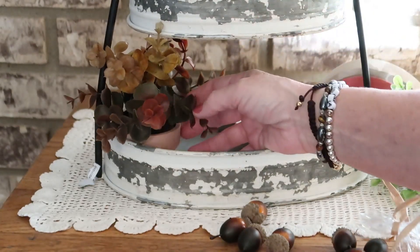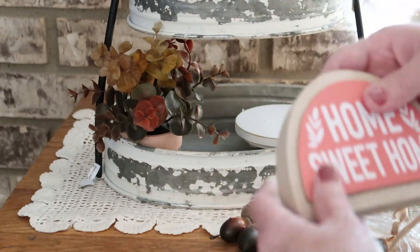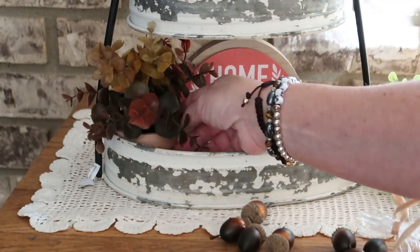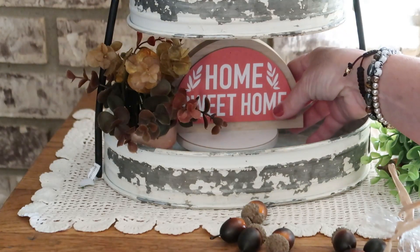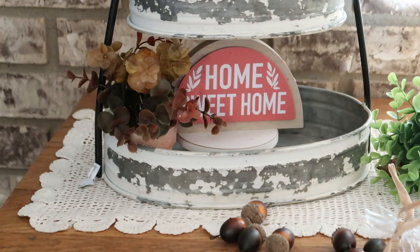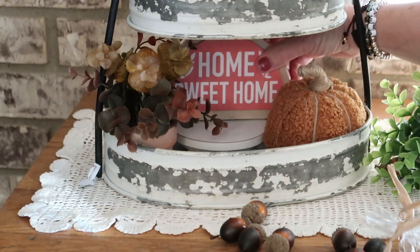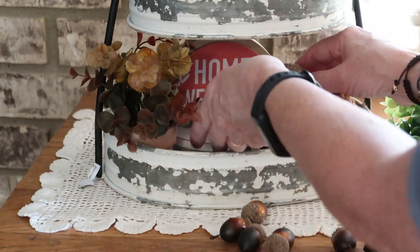We're going to stick that right back here. Since the flowers on top are on the right side, on the bottom I'm going to put them on the left just to balance out the tray. Now I'm going to put this in the middle — it's probably going to block it a little bit, but you get the idea. I think everyone will figure out what it actually says. Now I want to put our little pumpkin pick — I just pulled the pick out of the bottom — hopefully that'll fit right there.